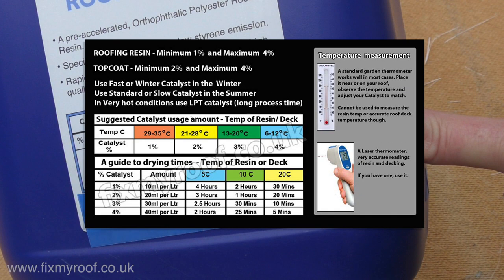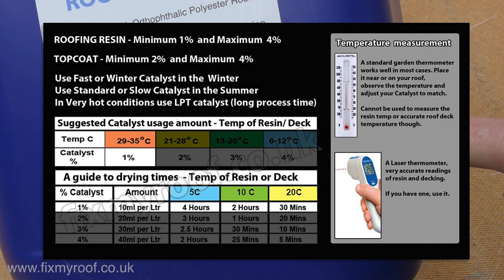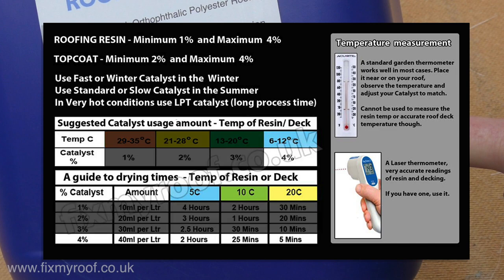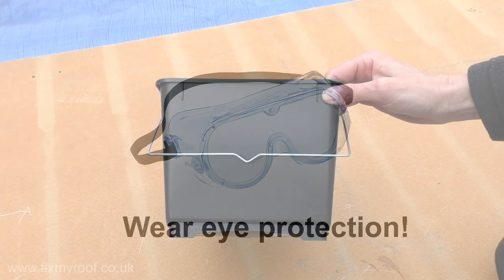In case you need it, I'll supply a mixing ratio chart on my website linked via the description bar below. Remember on warm days, or when working on warm surfaces, to lower the ratio of catalyst — but no lower than one percent. On cold days, or when you want something to cure fast, up to four percent. Don't go above or below those percentages. Wear full wraparound eye protection, which will also help protect from splashing.